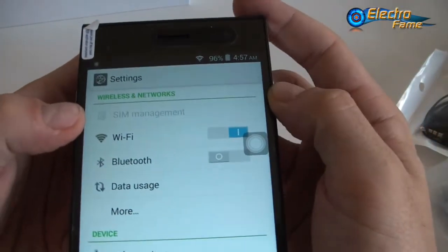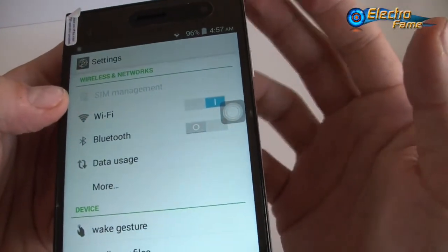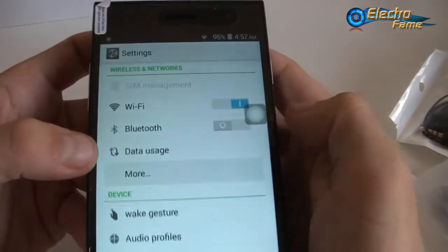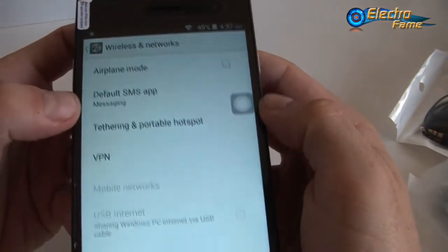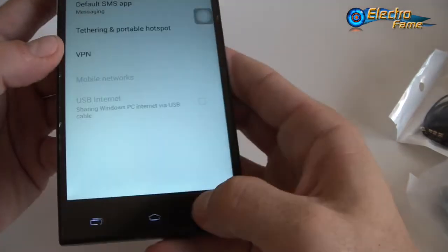In settings we have the SIM management, because you have two SIM cards — one normal SIM card GSM and one micro SIM card which is WCDMA. Wi-Fi, Bluetooth, data usage, and more. We have, as usual, airplane mode, default SMS app, portable hotspot, and VPN if you want to hide your connection.